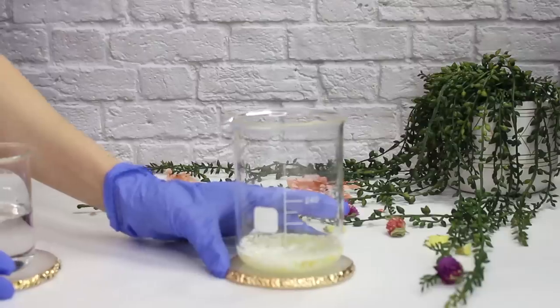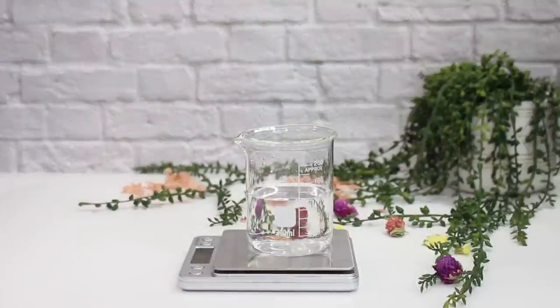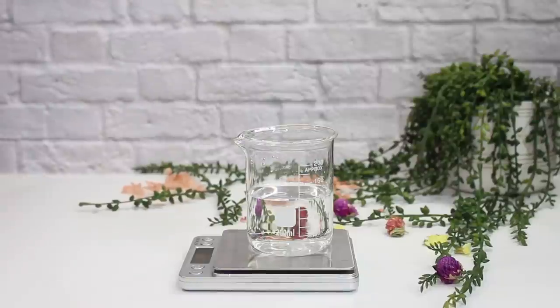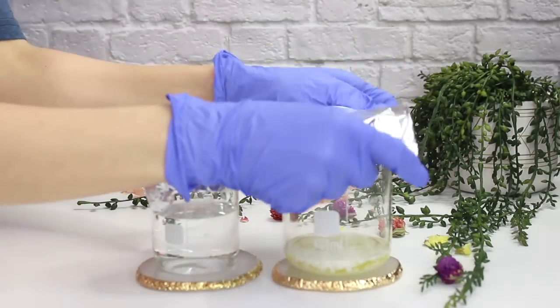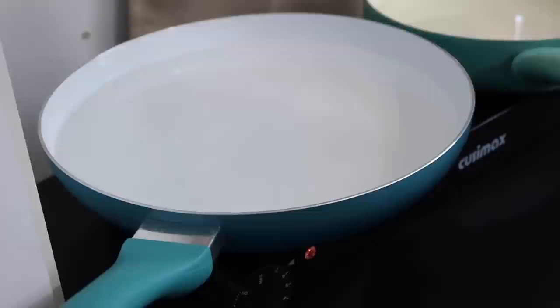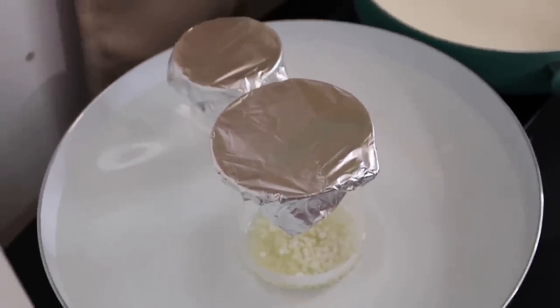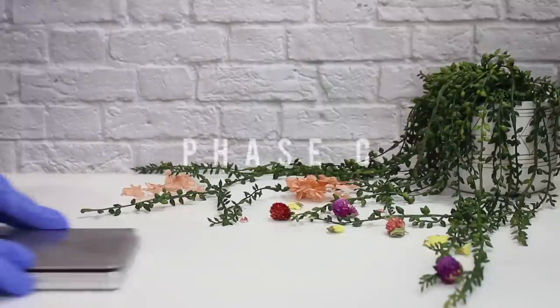Before heating, weigh phase A — the total weight including the beaker — and take note of that number. Then cover both beakers with foil and heat them using a water bath: fill a pan with about an inch of water and place your beakers in, heating until everything in phase B melts. Make sure both phases are around the same temperature. Some water may evaporate, so you'll need to replace it afterward.